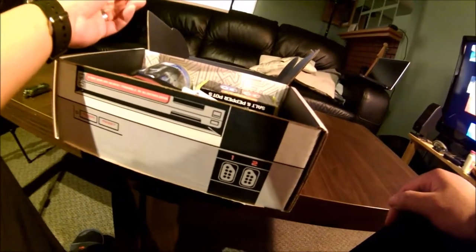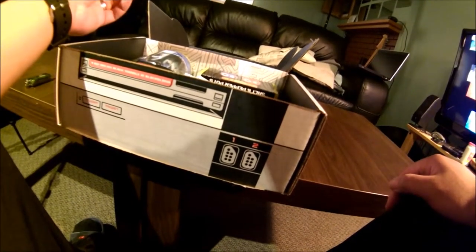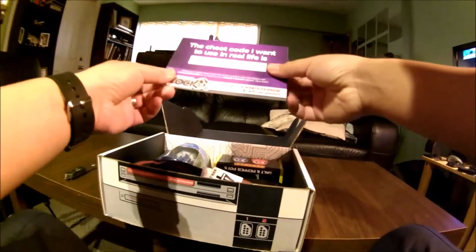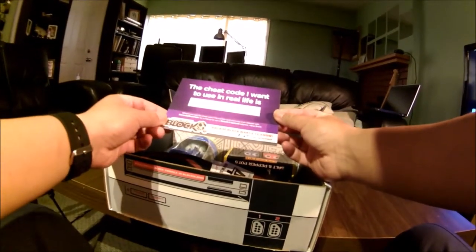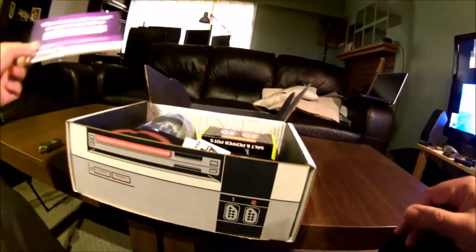What did you think of this arcade block? We'd like to know — some feedback for the company. The cheat code I want to use in real life is ABACABB for me. Kind of cool.